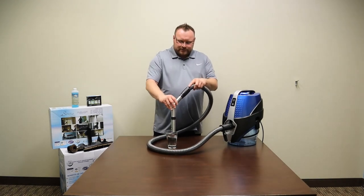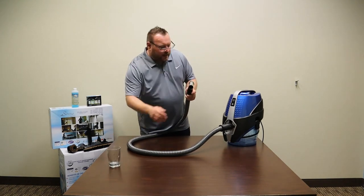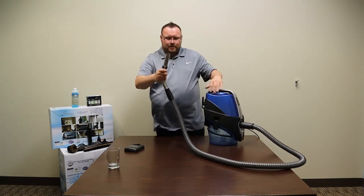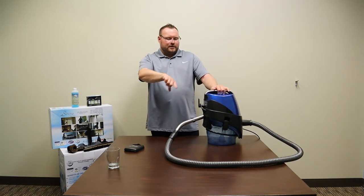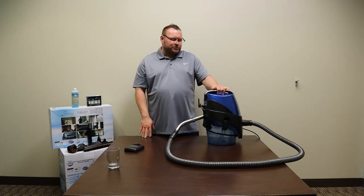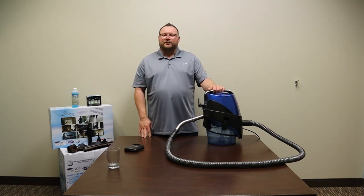This will suck up any liquids right down into the Serena. When you're done picking up liquids, remove the back cover, put your wand into the back, and you're just going to dry out the hose. In about 30 to 45 seconds the hose will be completely dry and you can put away your Serena.